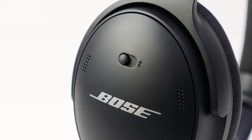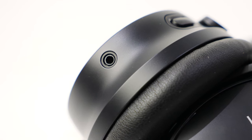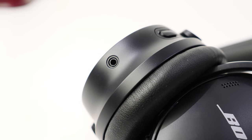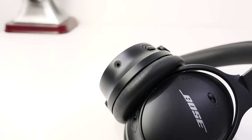To connect to these headphones, you can use one of two options: Bluetooth wireless connectivity or a wired connection. There's a headphone jack located near the bottom of the left ear cup. If the battery dies, you can still use the headphones over a wired auxiliary connection, which is pretty sweet.